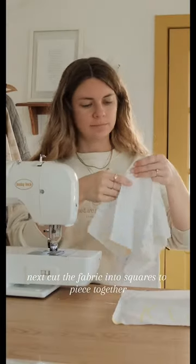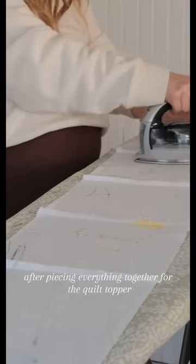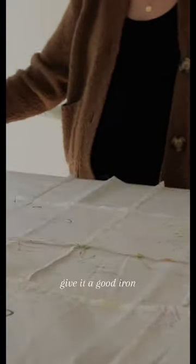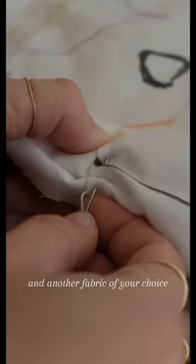Next, cut the fabric into squares to piece together for a quilt. After piecing everything together for the quilt topper, give it a good iron and sandwich batting between the topper and another fabric of your choice.